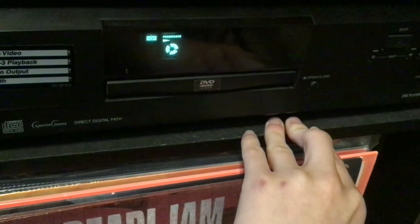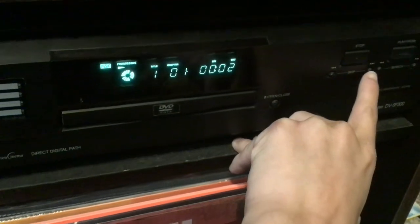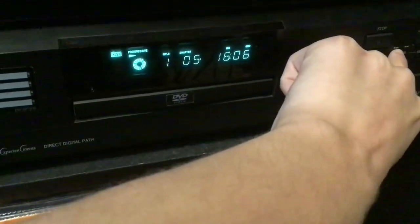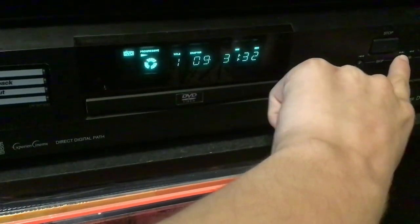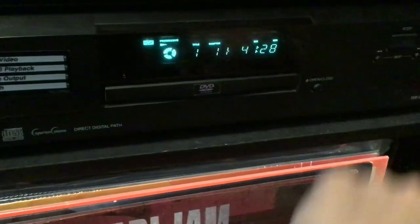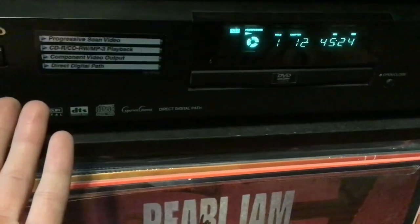Oh wait, what was that? Oh, there we go. I'm gonna try 12. It's a little slow, but I mean, when this was made, DVDs were only five years old.